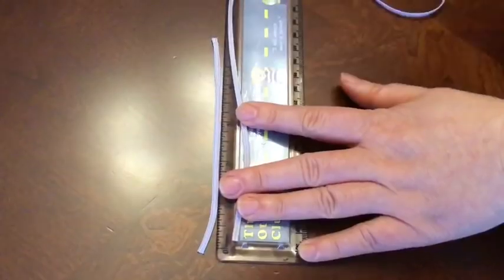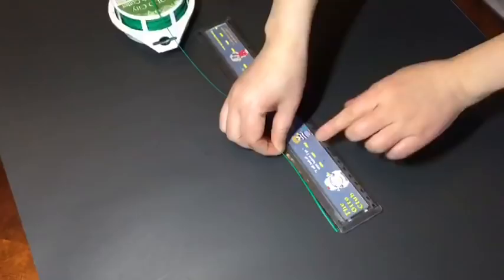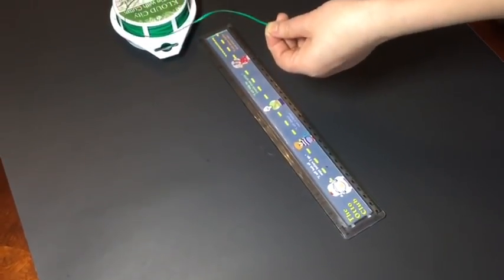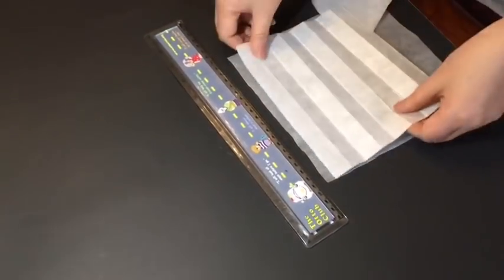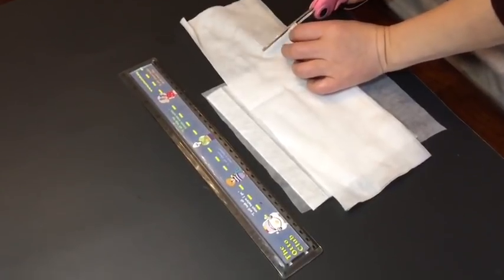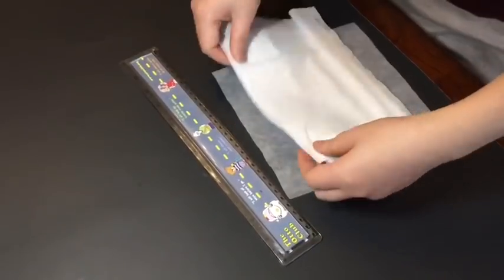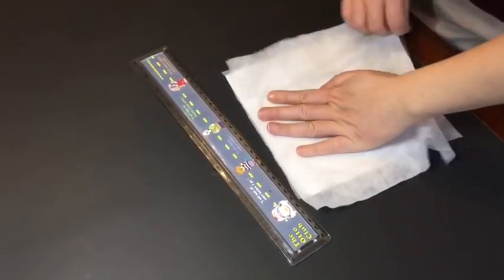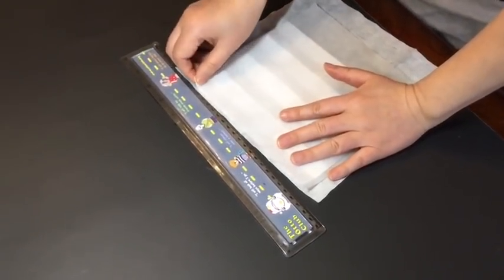I'm going to sterilize everything to the best of my ability with some hand sanitizer, since we're also in a super alcohol shortage — just wiping everything down and hoping for the best. Since these aren't going to be used for medical usage, just personal use, it should be okay. I'm cutting two pieces of rubber band to the desired length, cutting some wire, and layering the three fabrics on top of each other. The outermost layer goes on the bottom, then the filter, then the non-absorbent fabric on top.